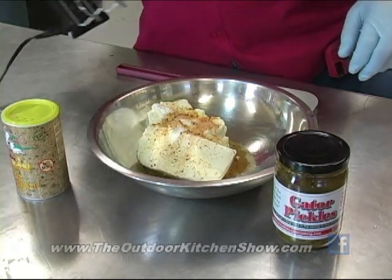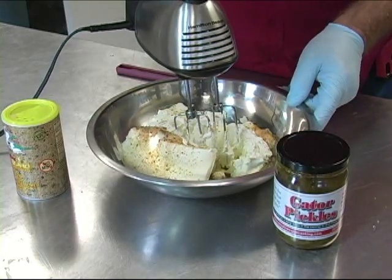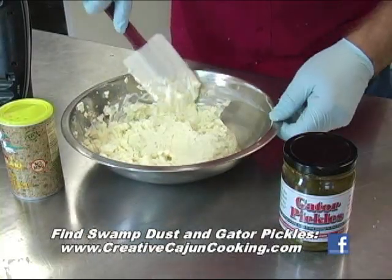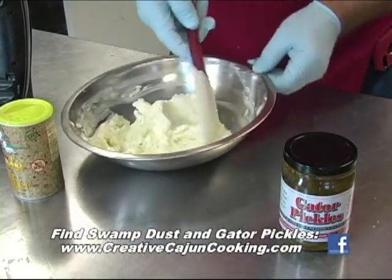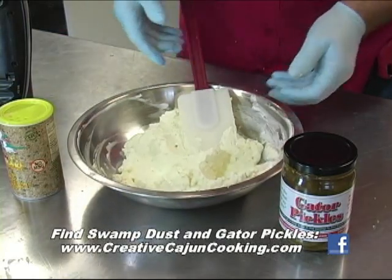And then we've got a mixer. If I do this without slinging it everywhere — kind of fold this thing over, make sure I didn't leave anything loose on the bottom or that it didn't mix up.